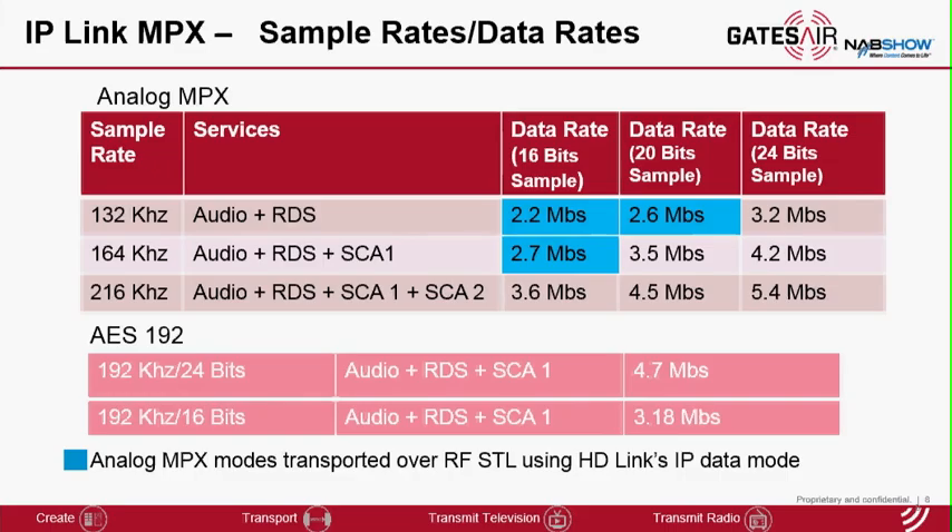AES 192 transports up to SCA1 subcarrier. The data rate for AES 192 depends on the sample size resolution configured. 24 bits is what people generally use — it does provide transparent mode and requires 4.7 megabits per second. 16 bits provides acceptable performance and has a significantly reduced data rate requirement.